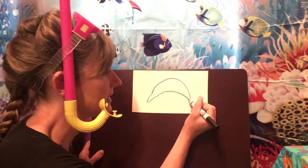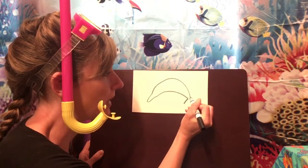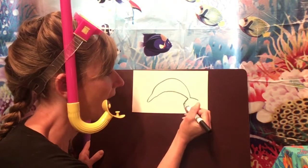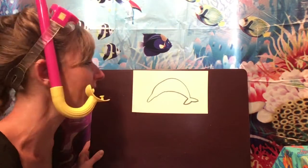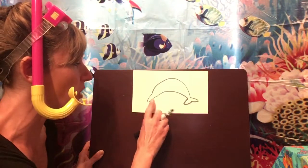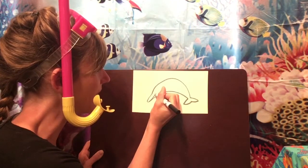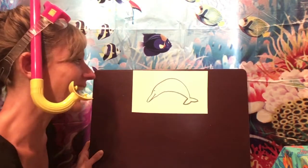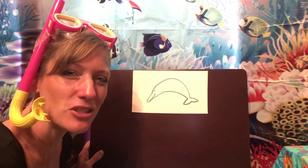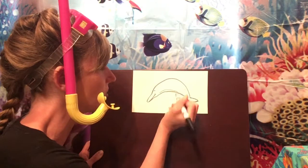Now we're going to work on our dolphin's tail. Make a short line out to the left, then go over to the right, make a short line out to the right, and then bring it in for the dolphin's tail. Now let's head back to our dolphin's beak. Make a line for his mouth and then give him a little eye. The underneath part of a dolphin might be a slightly different shade, so if you want to make a little line there you can.